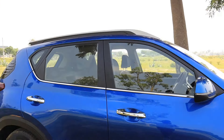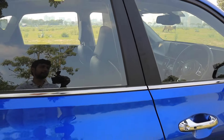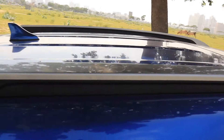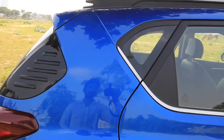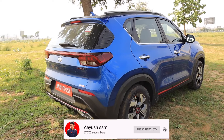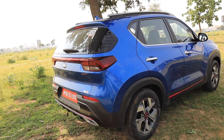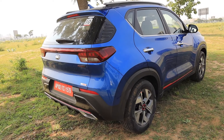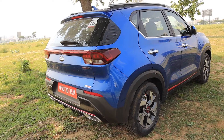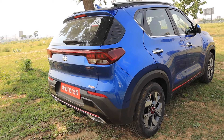This is a matte finish blackout treatment on the B-pillar. There are roof rails and a sunroof mount. The roof is a complete dual-tone blue color. This is very sporty. If you look at this, it has a muscular stance. It is compact but crossover-ish, and it really looks muscular.